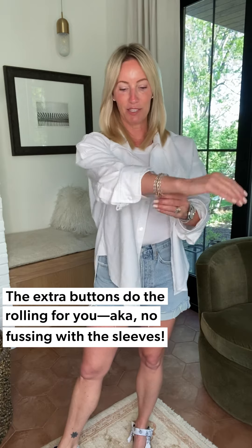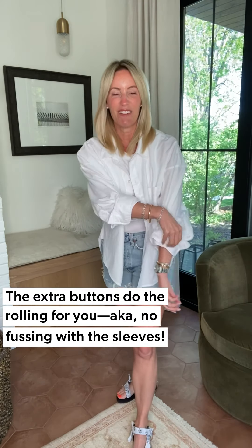If you want something more relaxed, go for the Brinkley — same silhouette. What makes this great: an oversized fit, a built-in extra set of buttons so it does that roll for you without any fuss, a slightly longer tail, and a little more volume in the back to capture that fabulous easy-breezy silhouette.